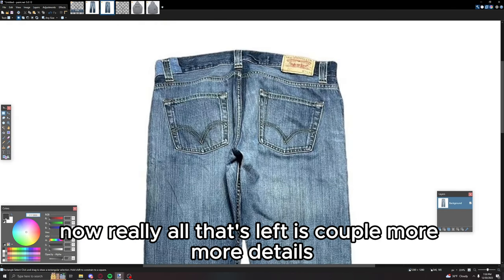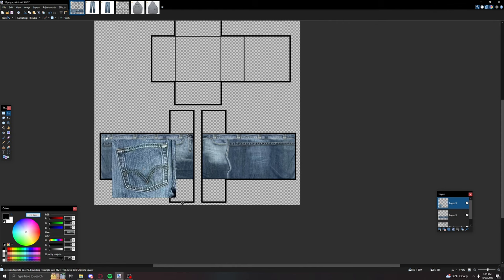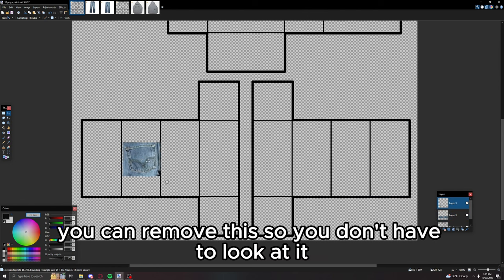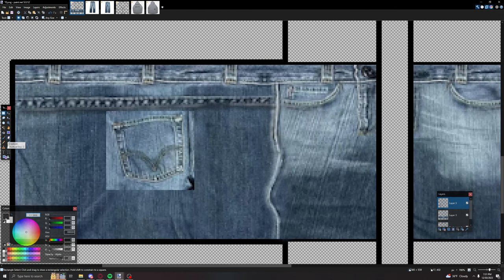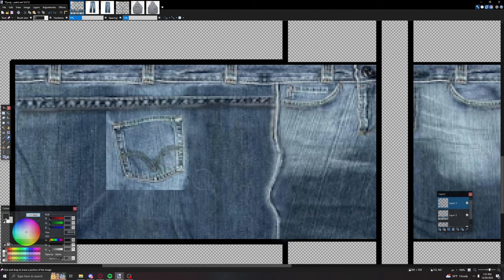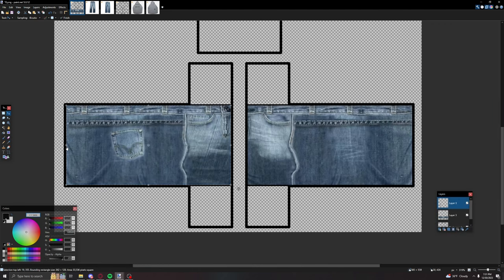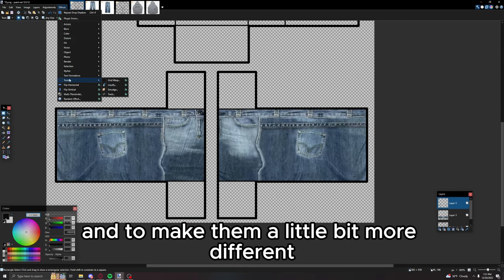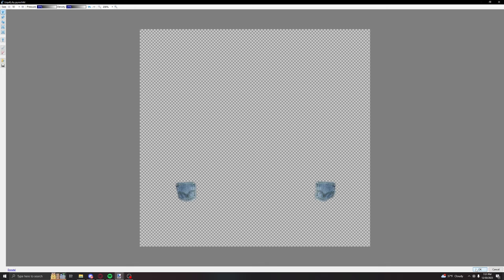Really all that's left is a couple more details. Grab your pocket — you definitely want the back pockets. To make sure it's in the middle, hide other layers if needed and put it in the middle of your jean, a little lower. Remove any excess and make it look as smooth as possible. Copy and paste it to the other side. To make them a little different, go to Tools then Liquefy again and smudge them around a little so they look somewhat different. Put that layer down.